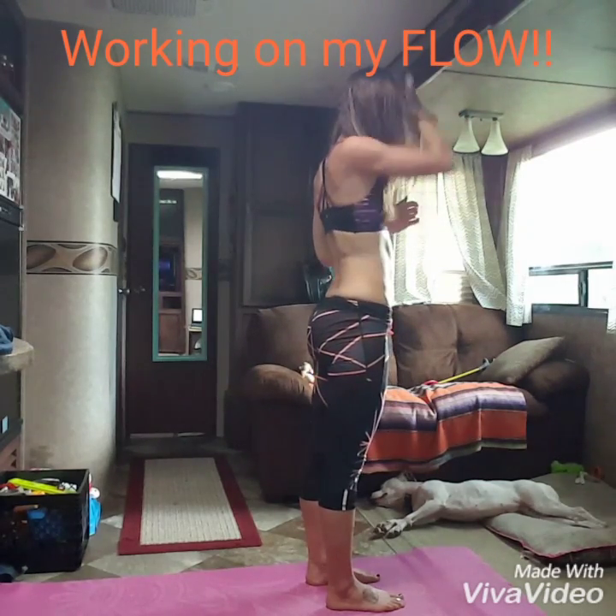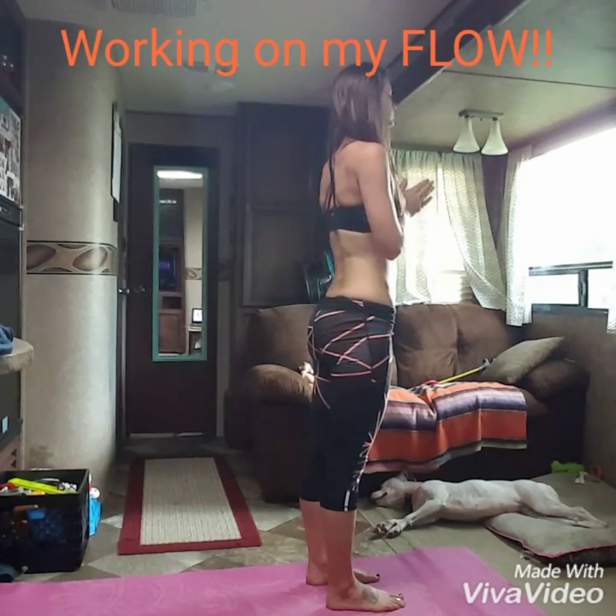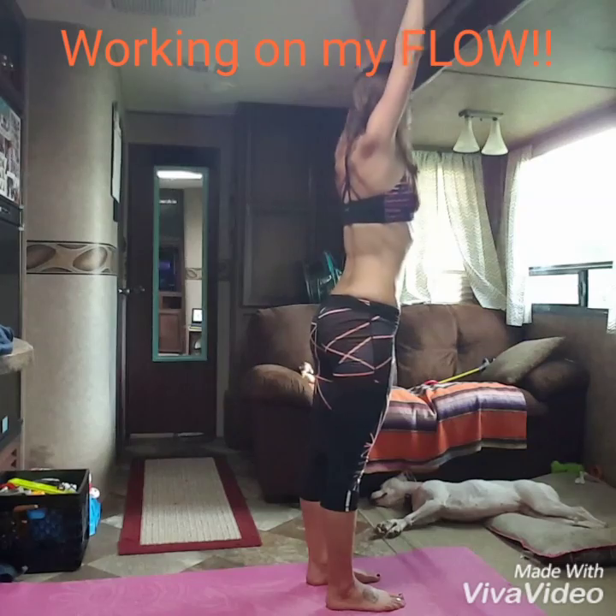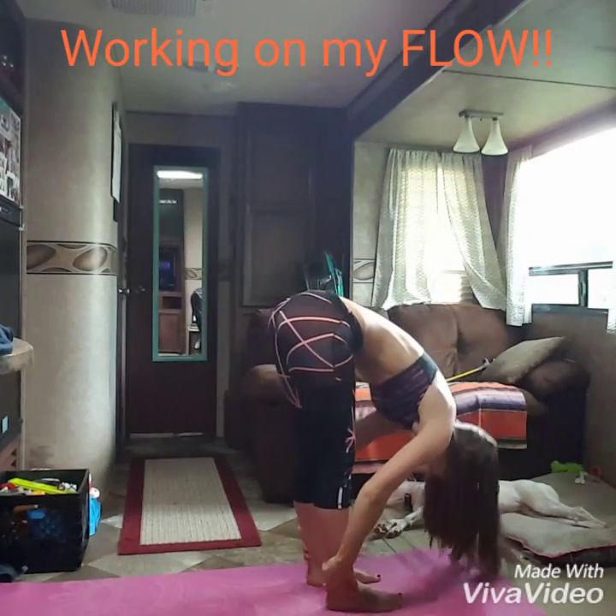Hands to your heart. Now smooth it out. Inhale, stretch. Don't be choppy. Exhale, fold. Nice, inhale, lengthen.